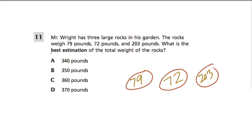What is the best estimation of the total weight of the rocks? So here we're rounding everything. When you estimate, you round everything the most reasonable way that you can. 79 is very close to 80, so I would round it up to 80. 72 is closer to 70 than it is to 80, so I'd round it down to 70. 203 is so close to 200, so I'd round it down to 200.